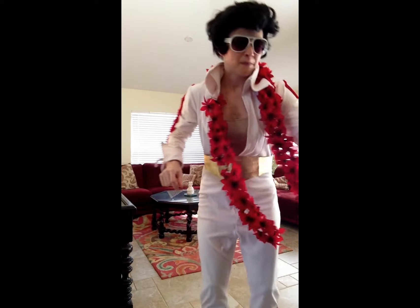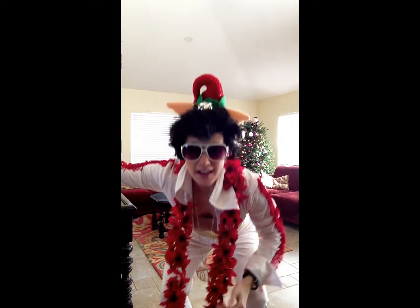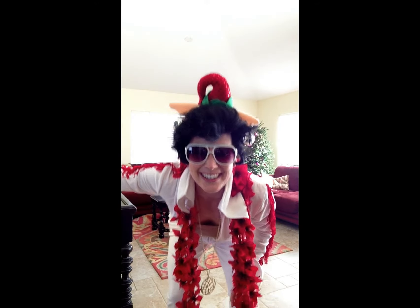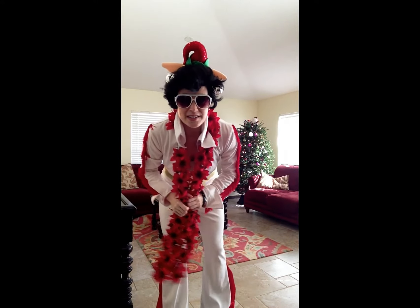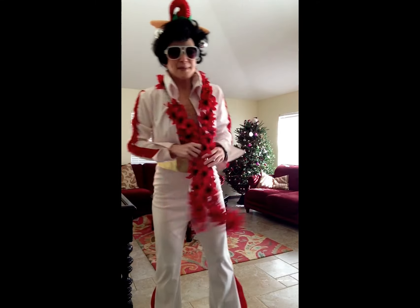I'm going to show you — Elf-vis! Because I'm an elf and I'm Elvis, so they go together. This is my Christmas outfit, and hopefully nobody comes to the door right now because I'll totally have to answer the door like this.